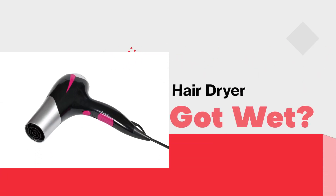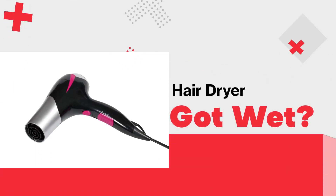Hey there, what happens if your hair dryer gets wet? Electricity enthusiasts, today I'll be guiding you through this topic — a seasoned electrical engineer with over a decade of experience in the field. Alright, let's get into it.